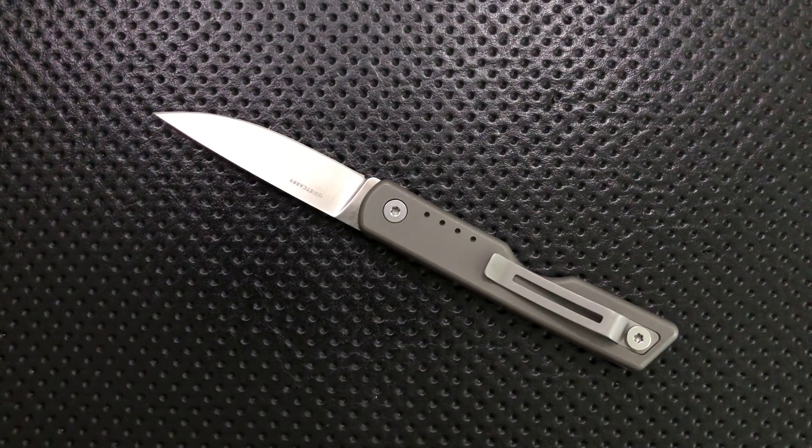That to me is what's ugly — they made a modern slip joint here but they've forgotten the best lesson that traditional slip joints have for us, which is that less blade stock is generally a better thing for cutting.